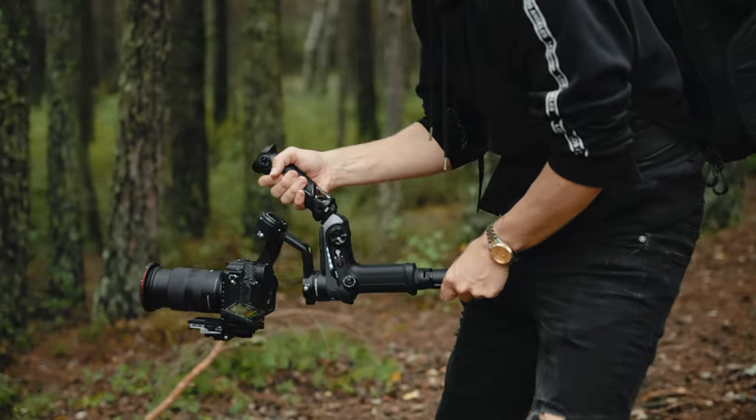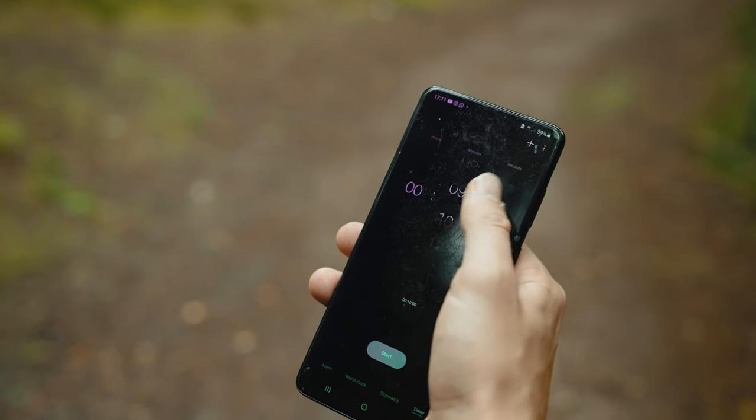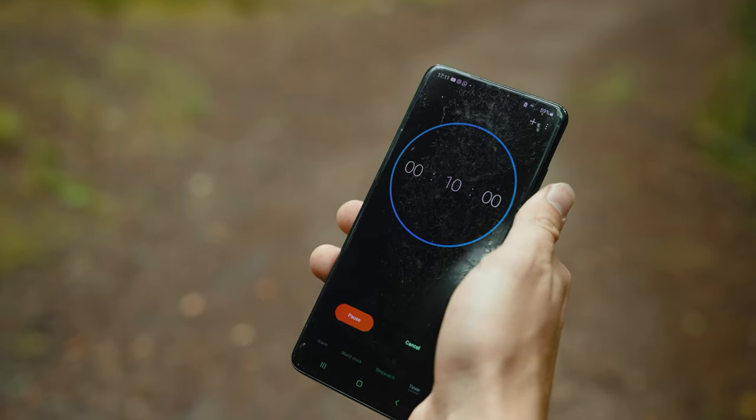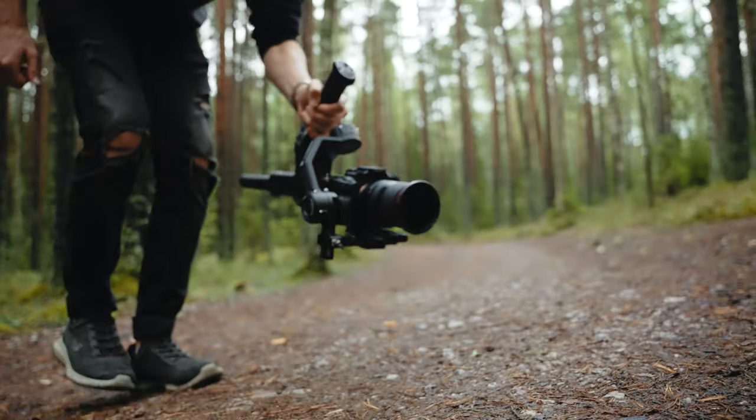Without any further ado, we decided to have a bit of a challenge. Since we still needed to warm up, we gave each other 10 minutes to get a couple of b-roll shots to see how both of these gimbals perform in extreme run-and-gun type of situations.